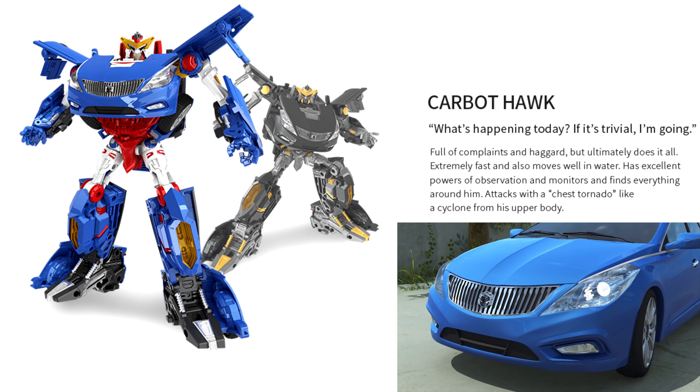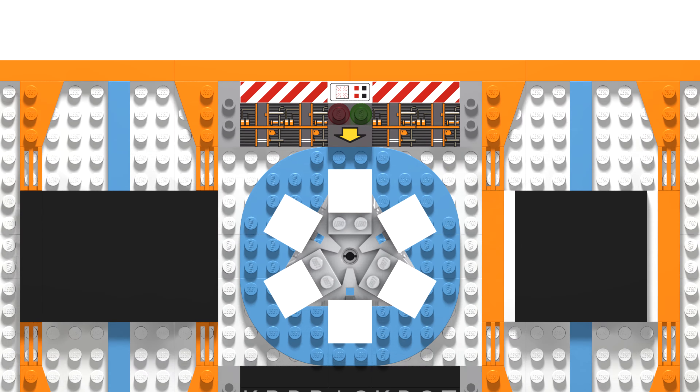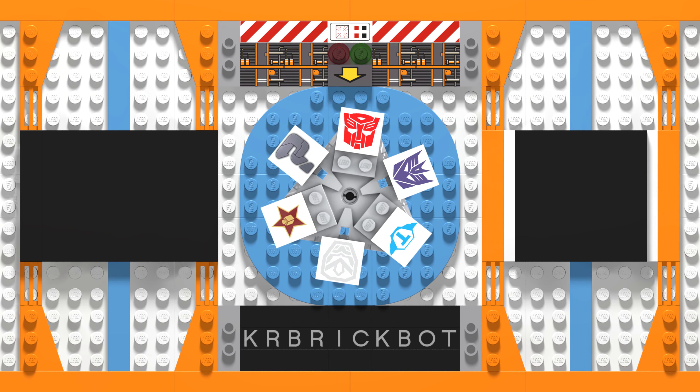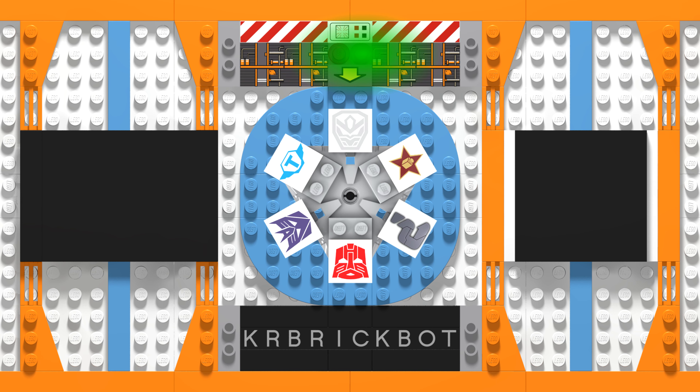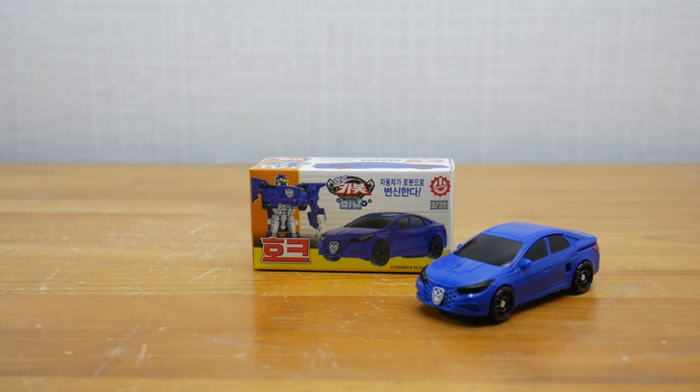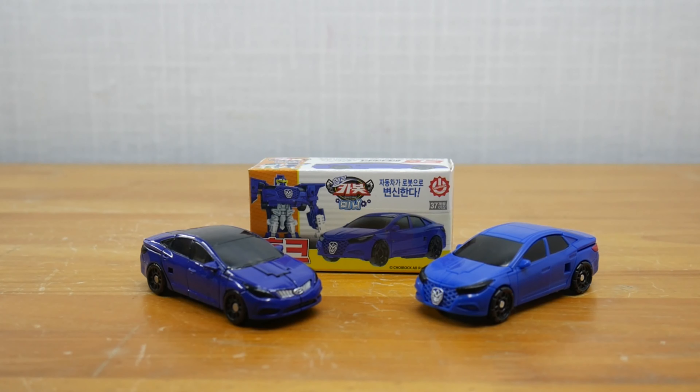Hello, this is k.r.brickbot and I'll be finishing up my Hello Carbot Mini Review Series with Hello Carbot Mini Hawk, comparing that with the old Hyundai Micro Hawk.